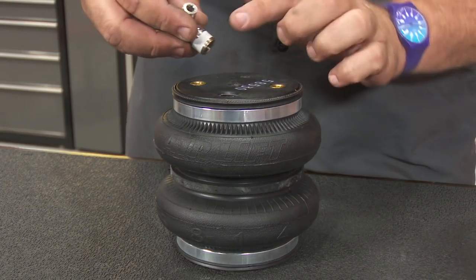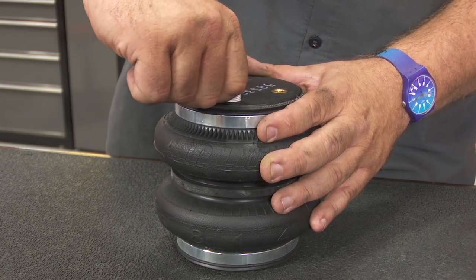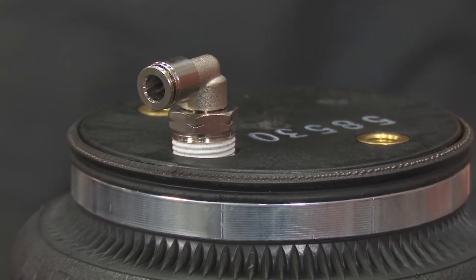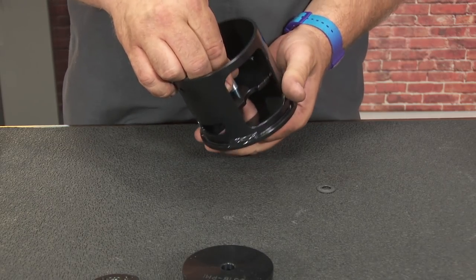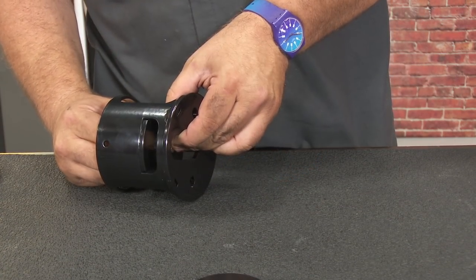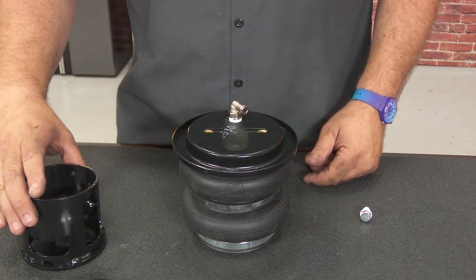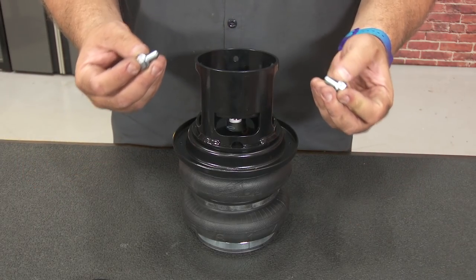We're going to start by putting the fitting into the bag itself. It already has some tape on it so you don't need anything else — hand tight, then one and three-quarter turns. Take the upper mount and grab one of the longer bolts with the washer, put it through from this side, and install the retainer to hold it in place. Then grab the perch, line it up with the holes on the outside edges, and install the two smaller bolts.